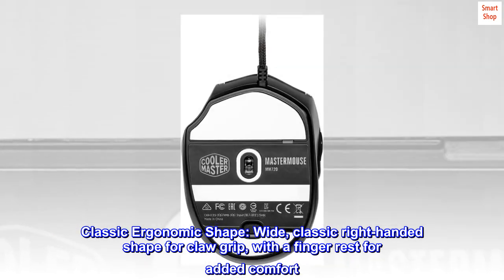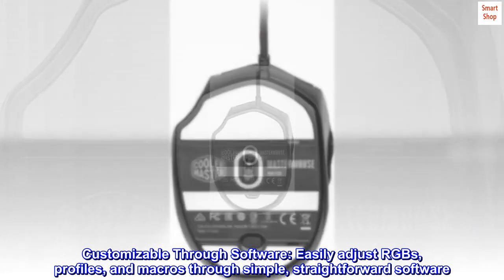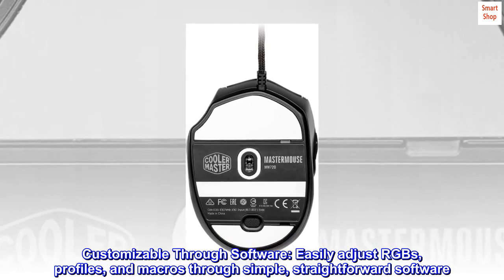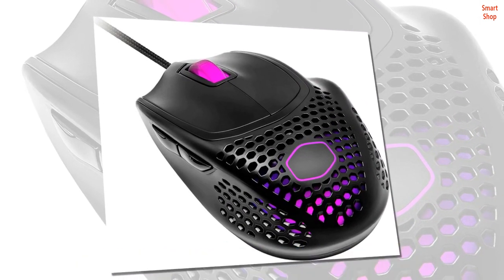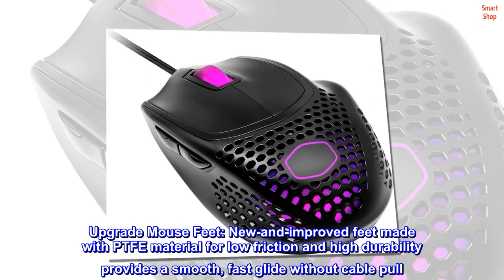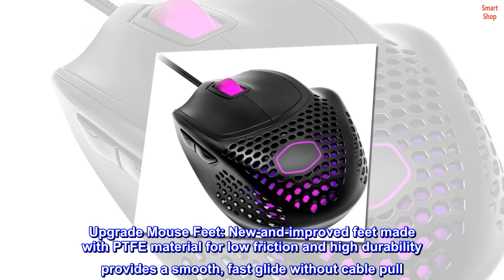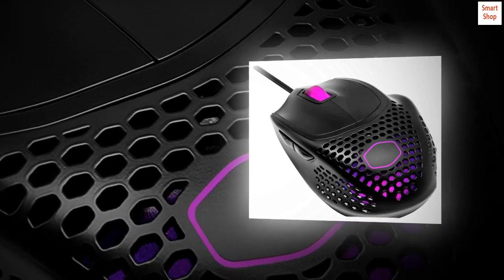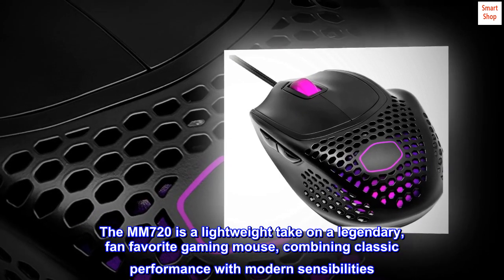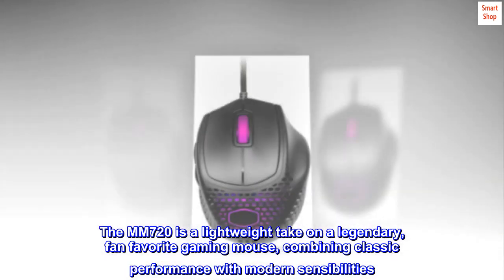Classic ergonomic shape — wide, classic right-handed shape for claw grip with a finger rest for added comfort. Customizable through software: easily adjust RGBs, profiles, and macros through simple, straightforward software. Upgraded mouse feet — new and improved feet made with PTFE material for low friction and high durability, providing a smooth, fast glide without cable pull.